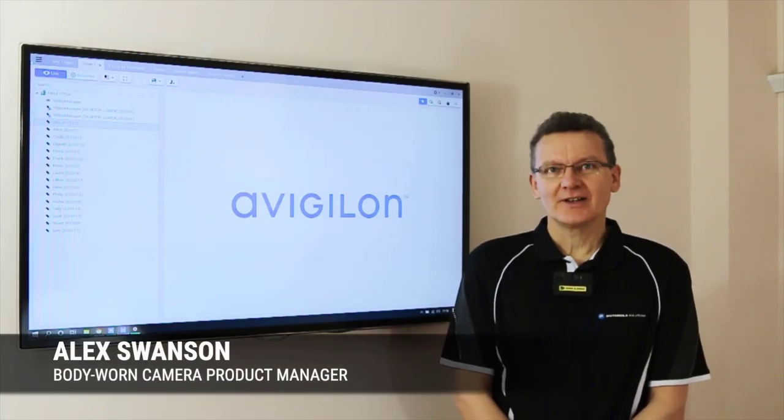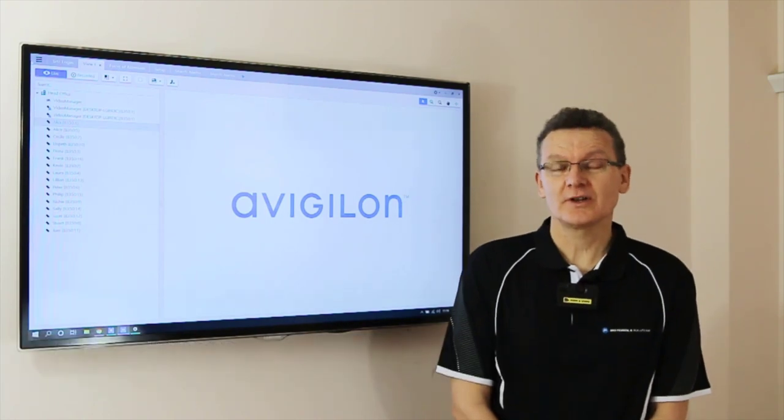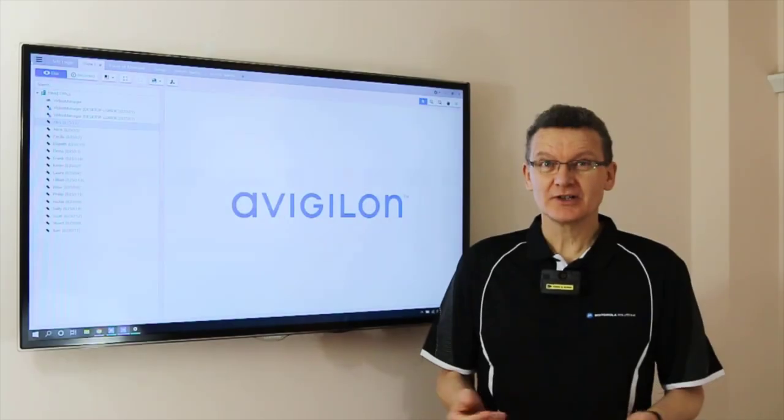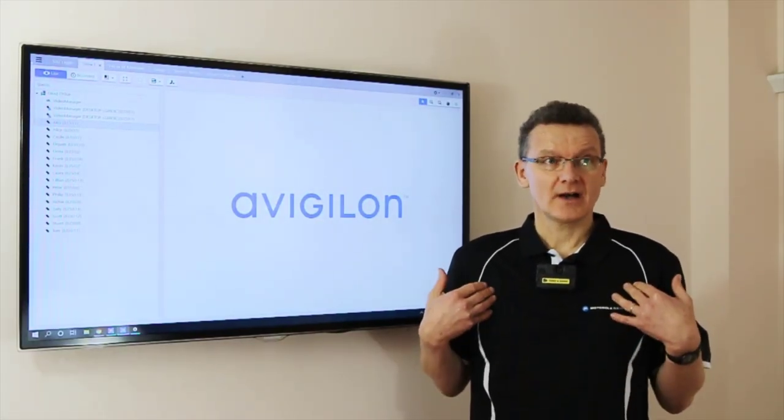Today I'm going to be talking about the integration of Motorola Solutions body-worn video cameras with a Vigilon control center, or ACC for short. I wanted to start by just showing you the basic operation.